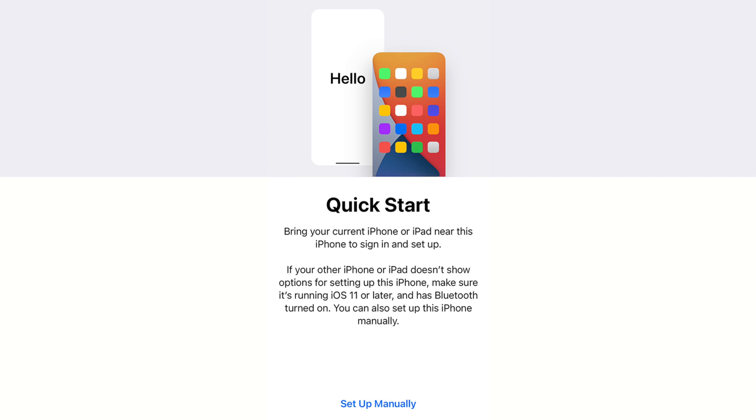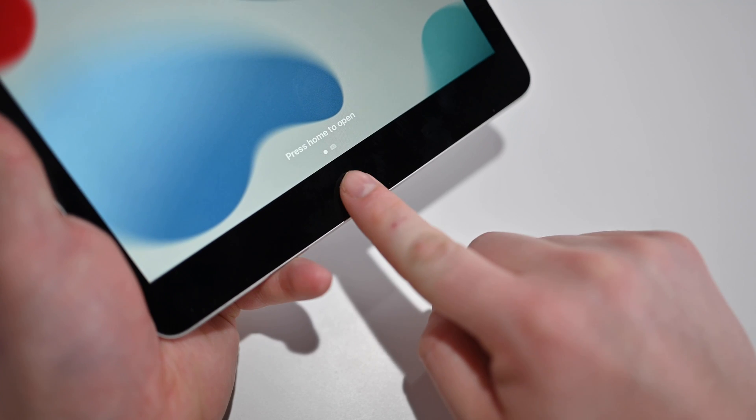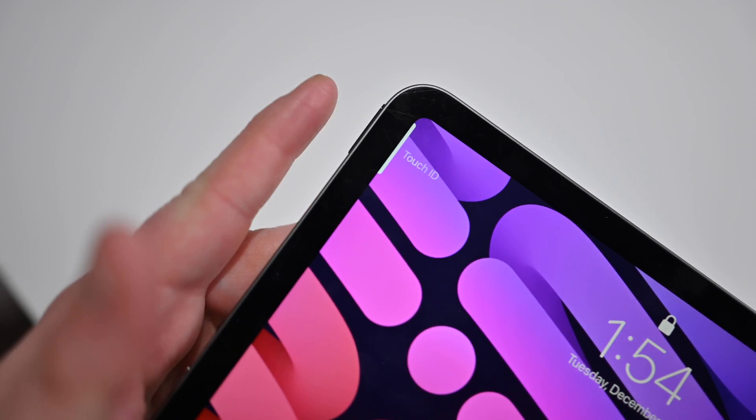When you turn your iPad on for the very first time, you're going to walk through a series of setup steps that guide you along the way of getting your iPad ready to go. There are a couple of quick parts I want to briefly touch on. One of them is authentication. You do not have to have a passcode for your iPad, though Apple highly recommends that you do. Along with that passcode, there are different versions of biometric authentication that different iPads have.